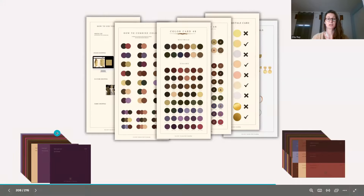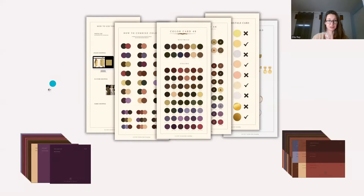First of all, this is everything that you will get including your video analysis, your various color cards, but also your single color cards. Let's dive in detail into every single card and what it is for.